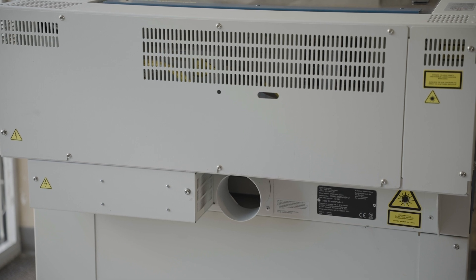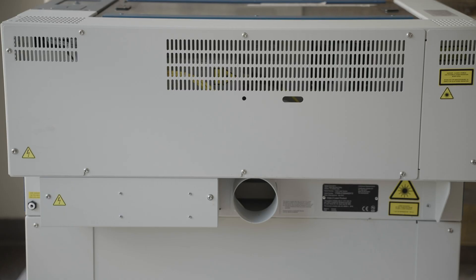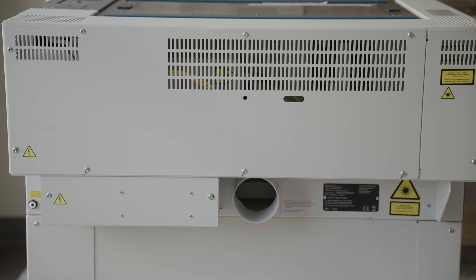Epilogue's laser systems feature between one and three exhaust ports depending on the size of the engraving bed. Fusion laser systems with a bed size up to 36 inch by 24 inch all have one exhaust port. 350 to 400 CFM is required for ventilation.